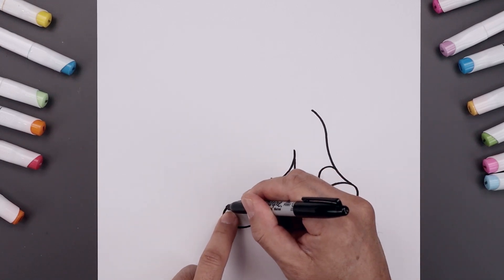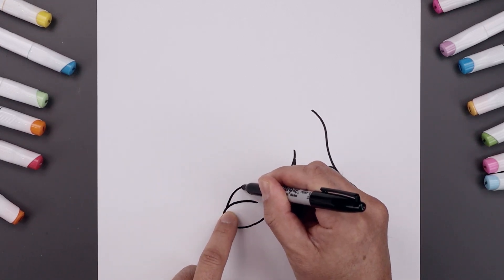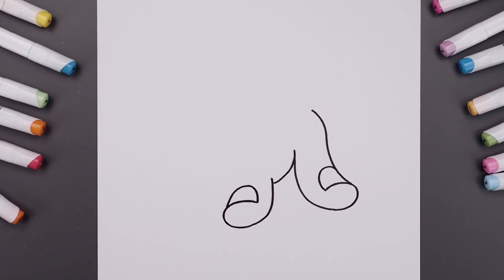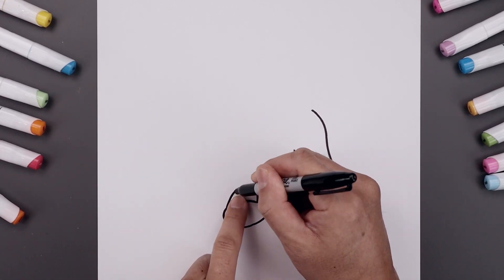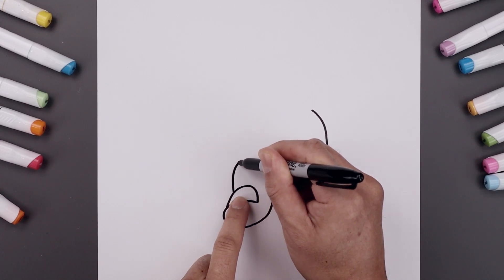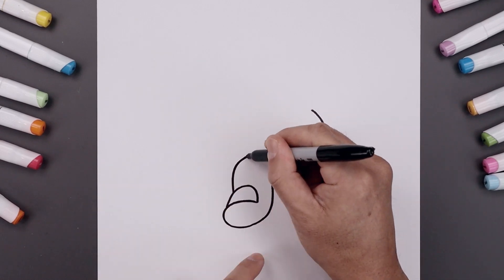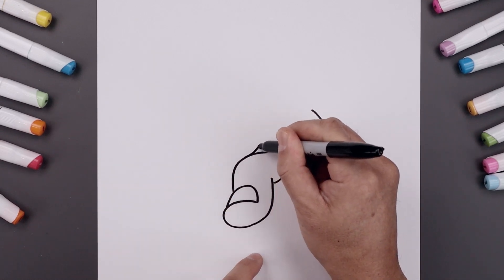Let's go to the outside. Curve the fingernail going up and then down on the inside. Now on the outside of the fingernail we're going to draw the knuckle — we're going to go up, round this out and then bend that in. Now step back and add a curve, coming in and up.